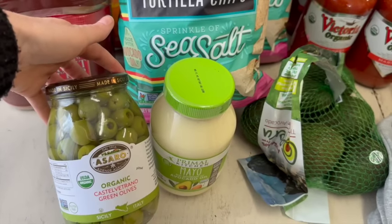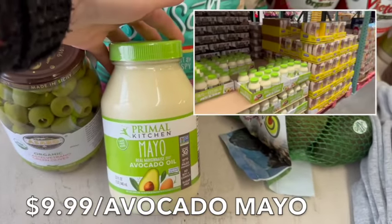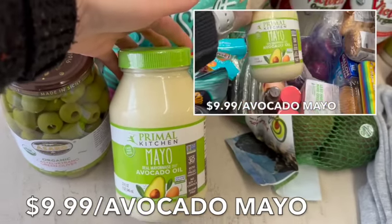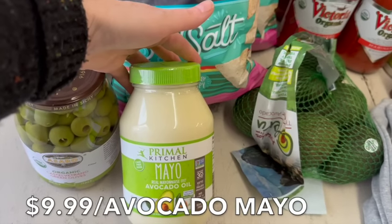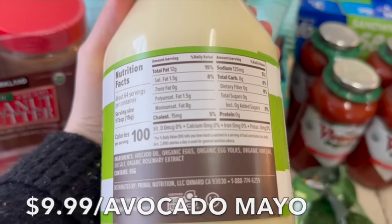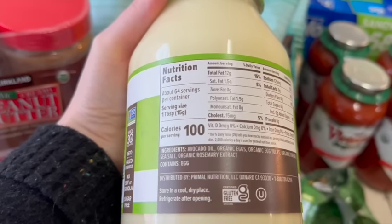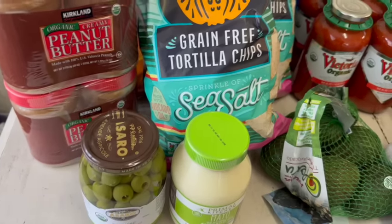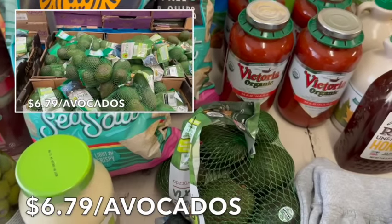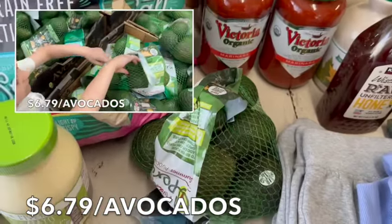My favorite mayo ever — we're using it this week for egg salad sandwiches and anywhere else we need mayonnaise. The ingredients are clean: avocado oil, organic eggs, organic egg yolk, organic vinegar, sea salt, and organic rosemary extract. We also bought more avocados — my kids want avocado pudding with blueberries this week, which I hadn't factored in from my last Aldi haul.